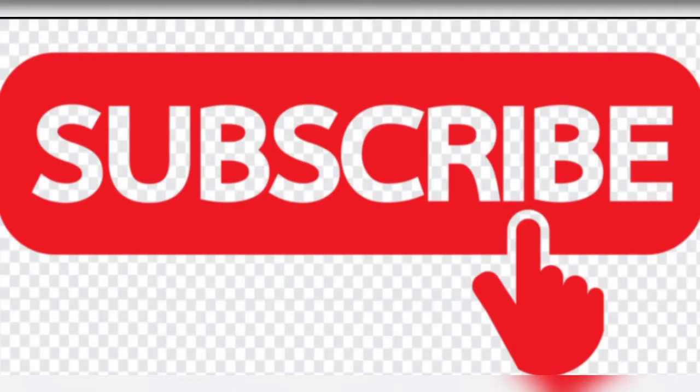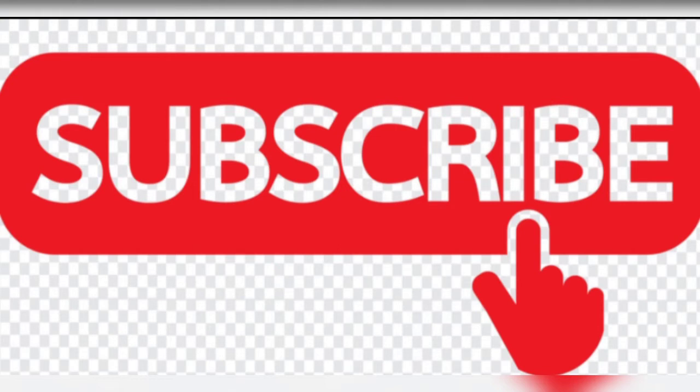If you like this video, please like, share and comment. Thank you so much for watching! Please like, share and subscribe. Thank you so much for watching!